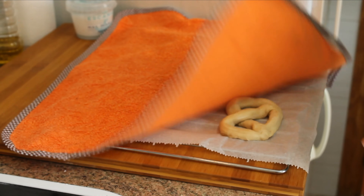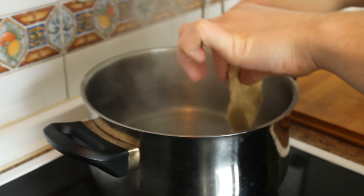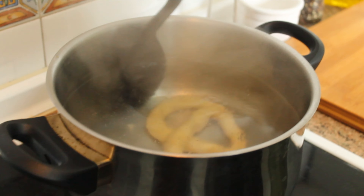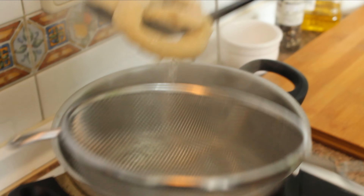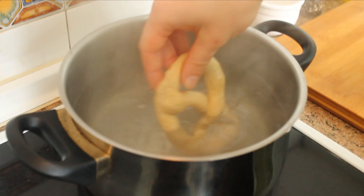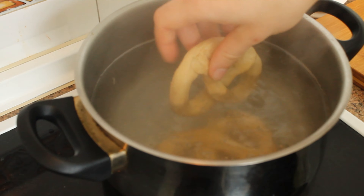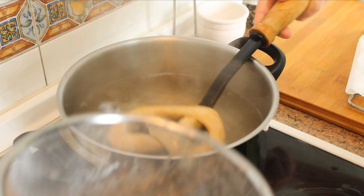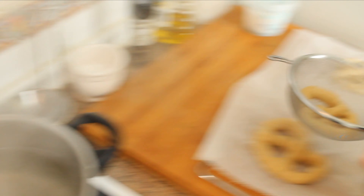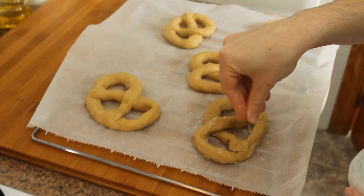After 35 minutes, I'm going to take the pretzels and dip them into the mix of water and bread soda. As you can see in the video, it's not boiling anymore — it's just very warm, but that's enough. You're going to dip them for about 30 seconds to one minute in the bread soda bath. Be careful to strain them really well when you remove them from the water so there's no excess water on the baking paper, as that would make the pretzels moist.